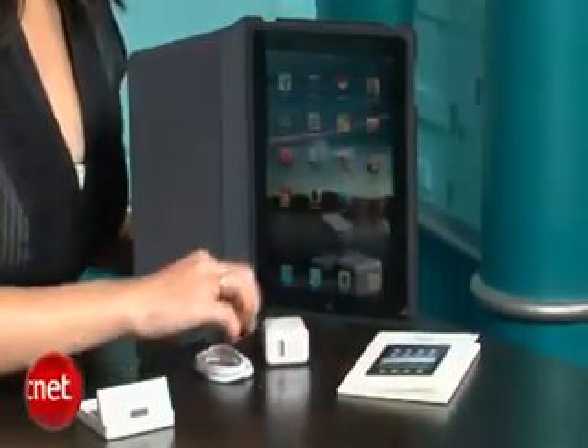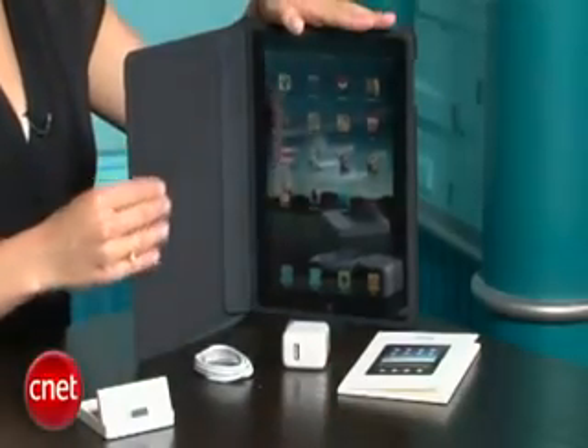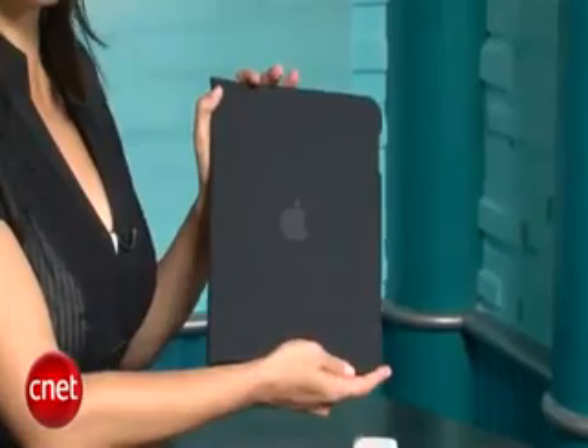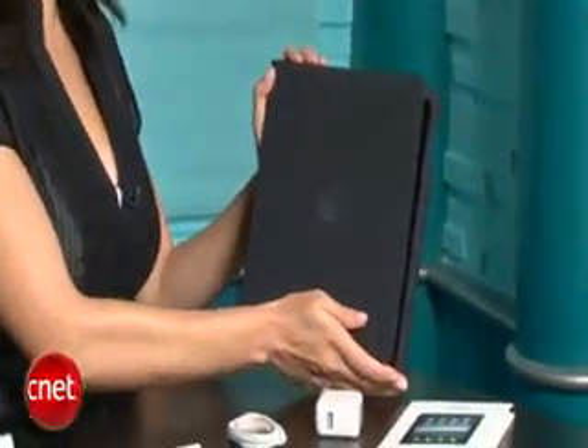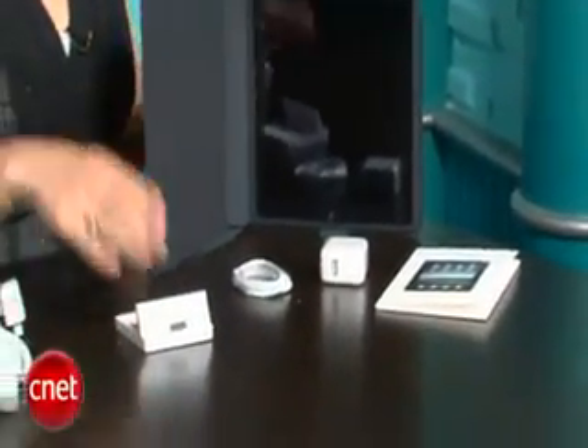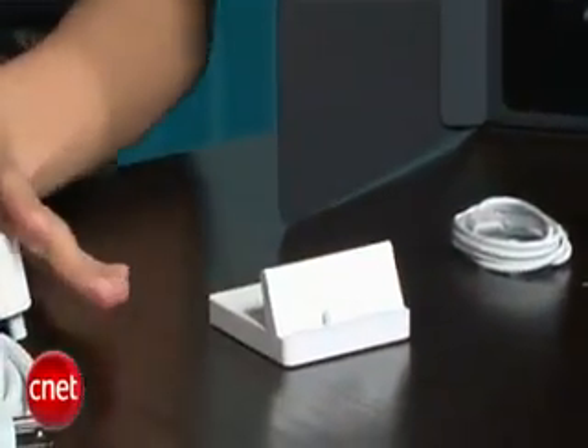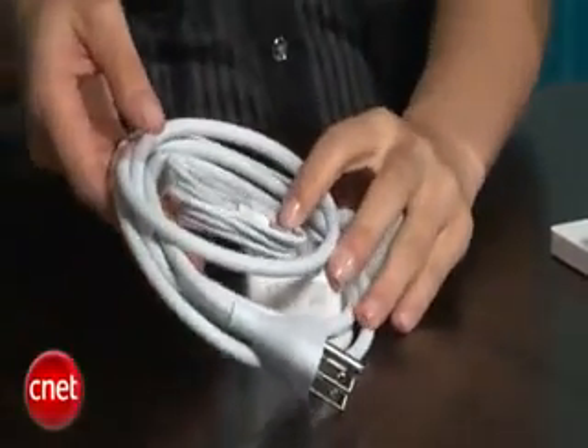So when you buy an iPad, you get basically the iPad, the manuals, the charger, and the power adapter. You do not get this case — it's extra, but it's a very nice case. If you don't like it, you can always buy third-party cases. If you want a dock, that also is extra. And if you want an extra power charger with a longer cord, you can buy that extra as well.